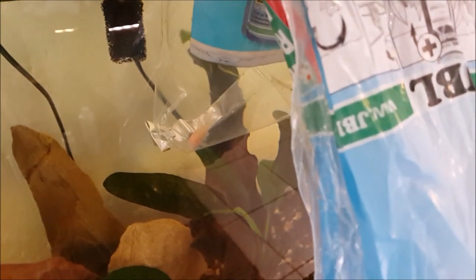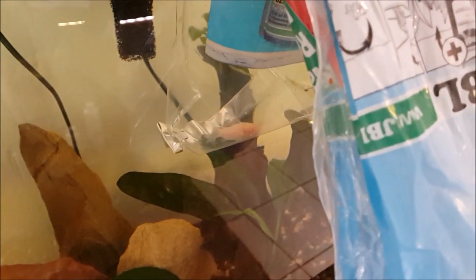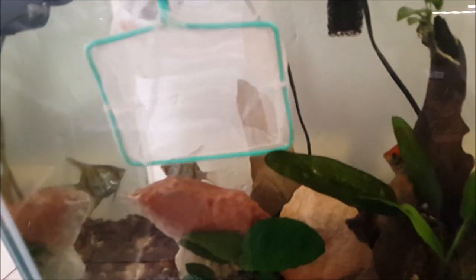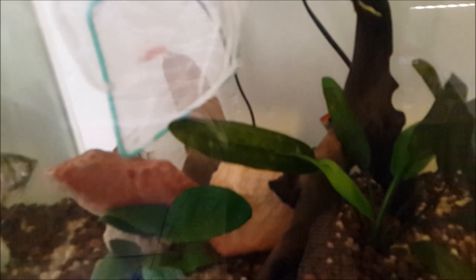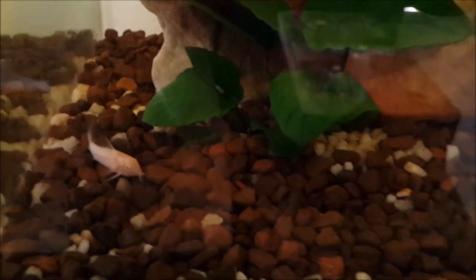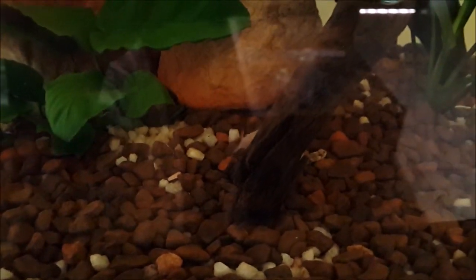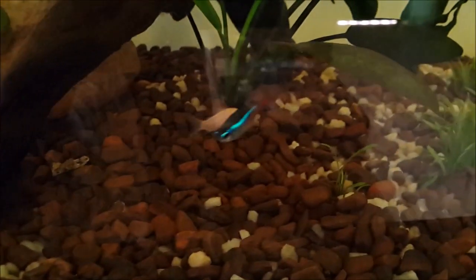Okay guys, it's been about 15 minutes and I think the temperature of the bag is around the same as the temperature of the tank, and the water parameters are probably quite similar, which means it's time to put him into the tank. I'm only one man so I'm going to need two hands to put the fish in the tank, but let me show you it going in. Let's get him in the tank. And there he is — brand new tank, busy exploring, and I think he'll find a nice place where he can hide and just relax while he acclimates to the new tank.